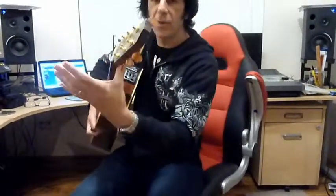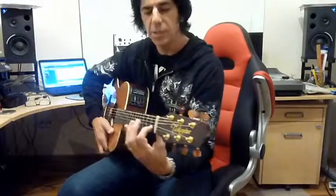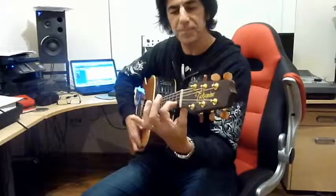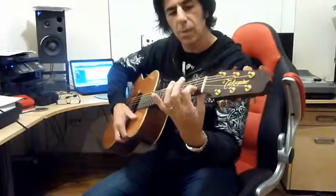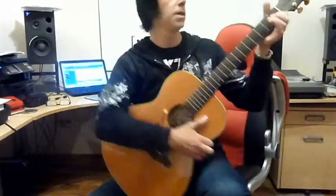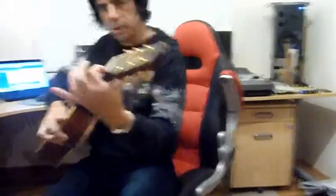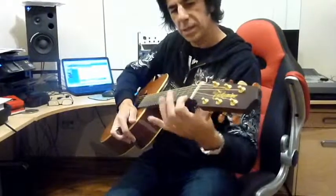Just as a reminder, I'm going to give you a quick review of what we do for hand position. Your thumb should be at the back of the neck. You should only be touching the strings with the fingertips. What we don't want is the thumb over the top, especially when we're playing chords.